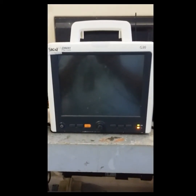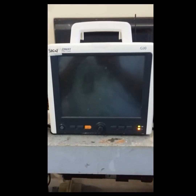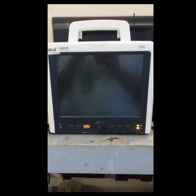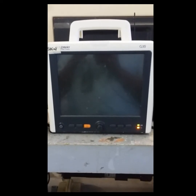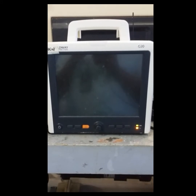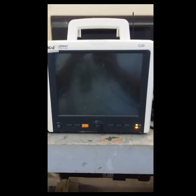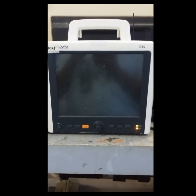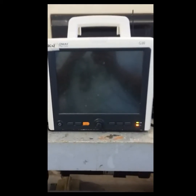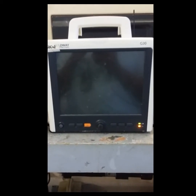Good day Biomeds. I have here a patient monitor, the Philips Goldway G30, and the problem with this one is it doesn't inflate the BP bag. We're going to open this up and see what's inside. But before that, Biomeds, if you don't know what you're doing or you have a doubt, please do not try to repair it by yourself.